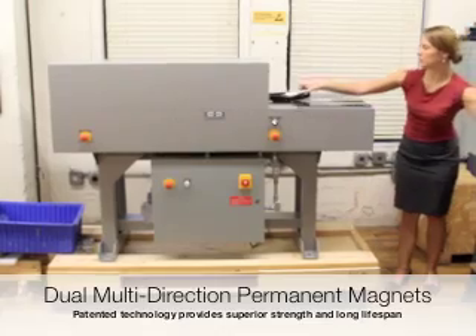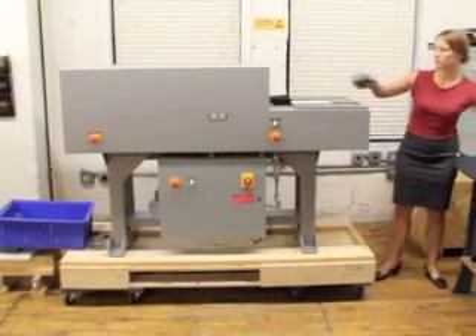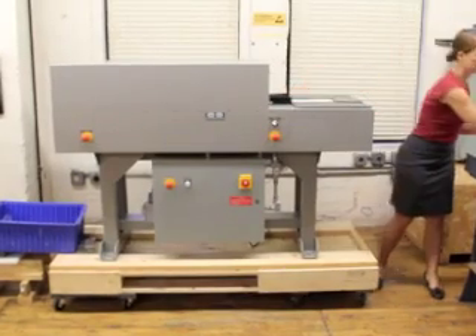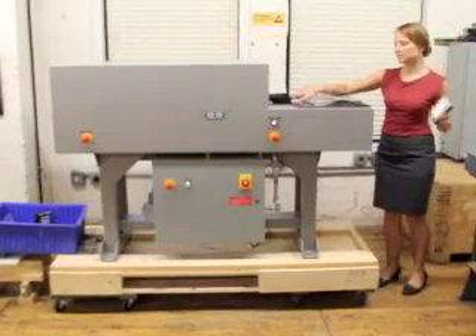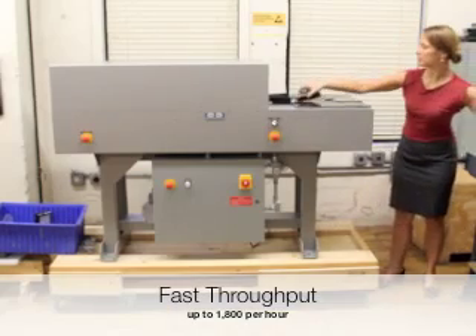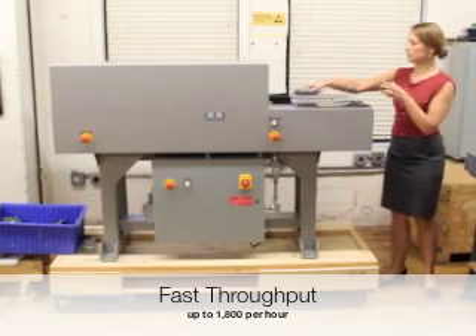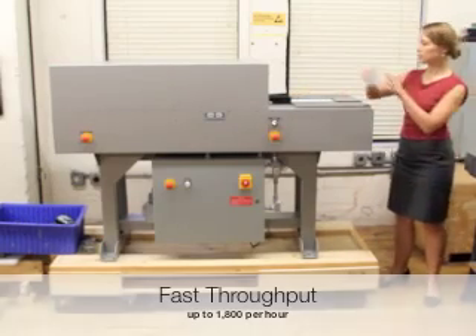Independent scientific testing confirms the LM4E erases all current magnetic media, as well as having the ability to erase higher coercivity media as it becomes available in the future. The industrial conveyor belt system provides rapid continuous erasure of up to 1,800 tapes and hard drives per hour, making it the fastest degausser on the market today.